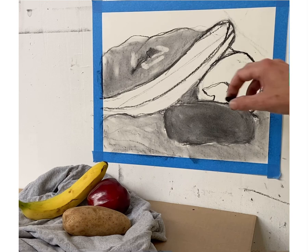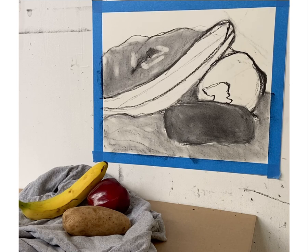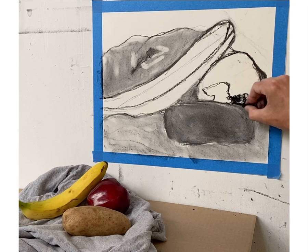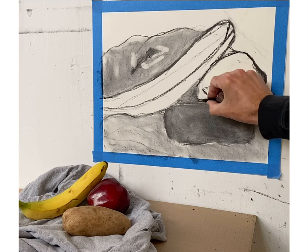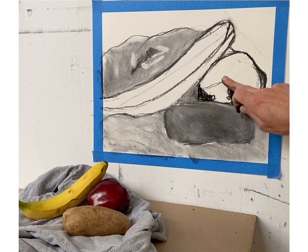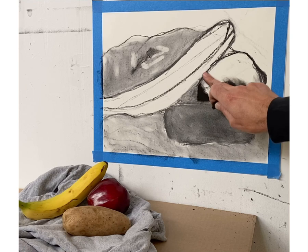There will be subtleties when I refine, but right now the potato looks darker than the cloth and the banana. With my black pastel — because I want to make visual adjustments and know the apple will be the darkest form — I'm adding the darkest parts of the apple, right behind the potato. When doing value, think edge next to edge; don't outline anything. Distinguish edge next to edge.